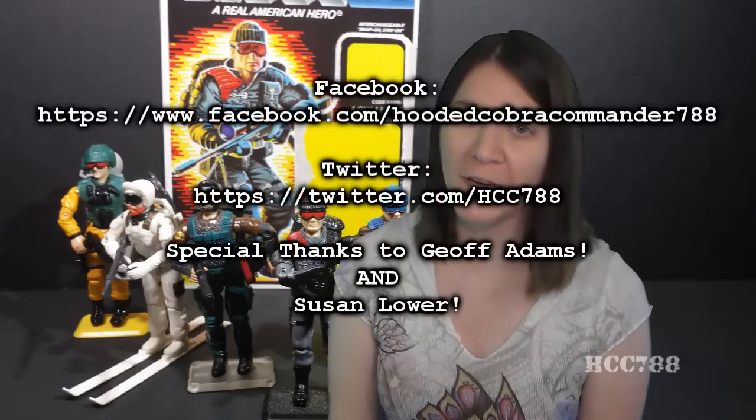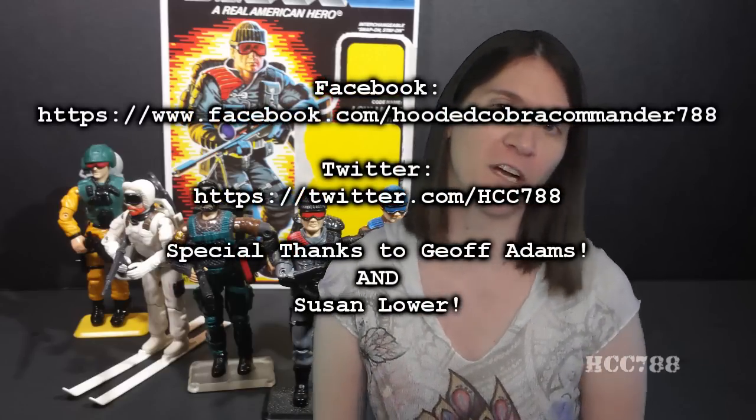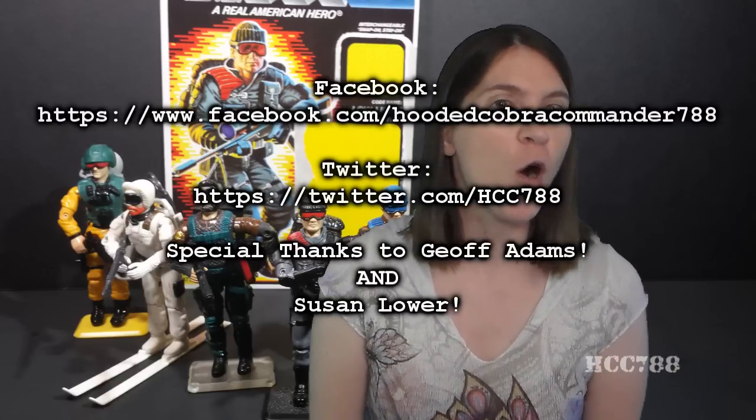That was my review of the 1986 Low Light. I hope you enjoyed it. Remember to subscribe on YouTube, like me on Facebook, and follow me on Twitter. Check back next week, and remember — only G.I. Joe is G.I. Joe.